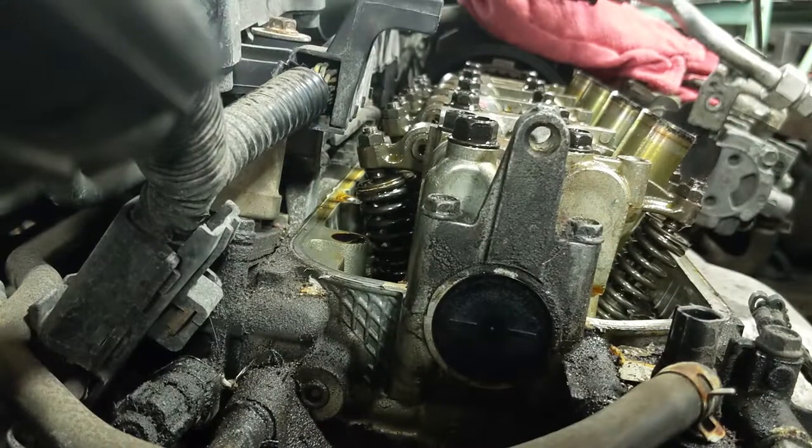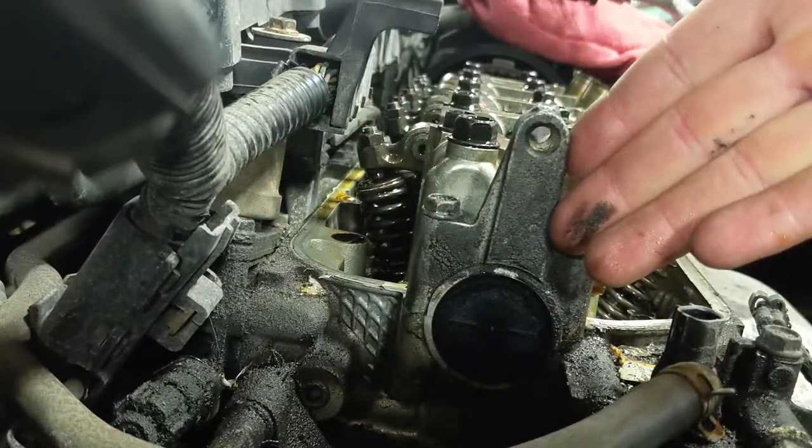Reinstall the EGR valve and remember to put the gasket back on. Plug it in and the job is nearly complete.